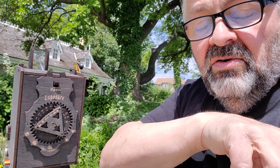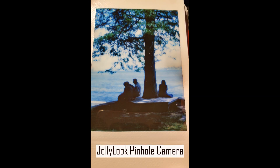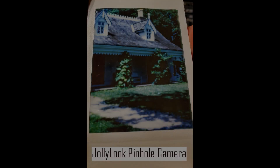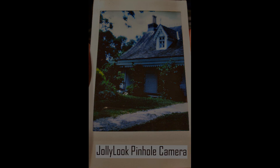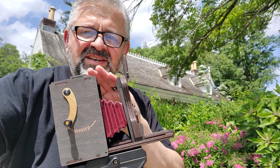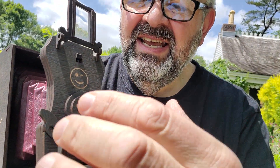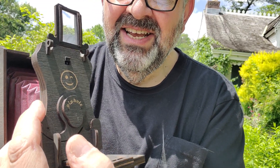Let's see what we did so far. A little bit more information about the Jolly Look camera — there's no more film in here, I used it all up, 10 shots. It is a pinhole camera — there's the pinhole. It's about an F200; that's my estimate. It's not been manufactured, but I have pinhole cameras and just by eyeballing it, it's about F200 to F250, a little tiny pinhole.